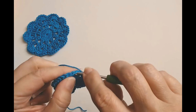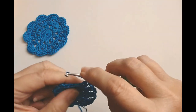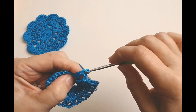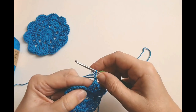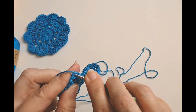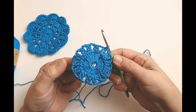I'm just going to finish my last cluster and chain two. This chain of three that we started with — count one, two, three stitches — and we're going to slip stitch in to there. And you've got this lovely little wheel. That's round two done.